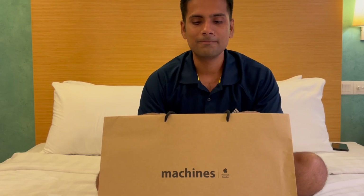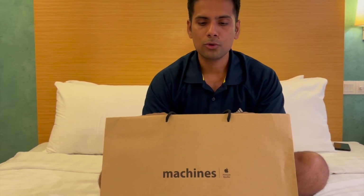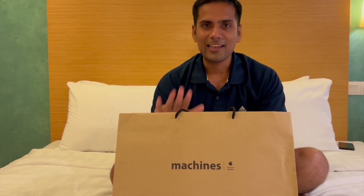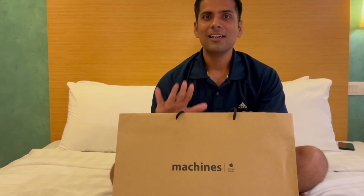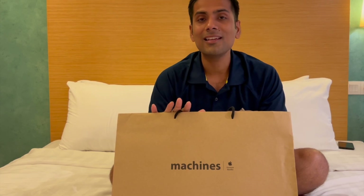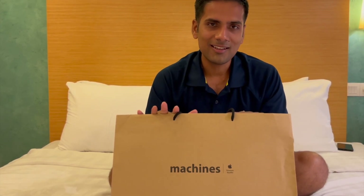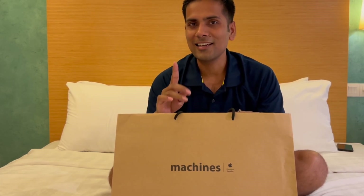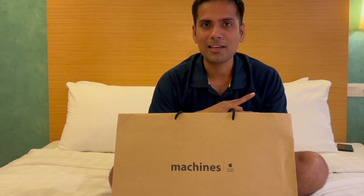The Dream Machine is very popular in India. We were trying to get one from Dubai, but because we were in Kuala Lumpur yesterday, the price there is the lowest in the whole world. So we flew one hour to Langkawi and checked in at the duty-free machines.